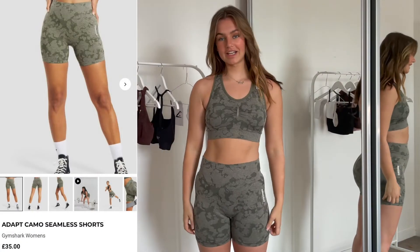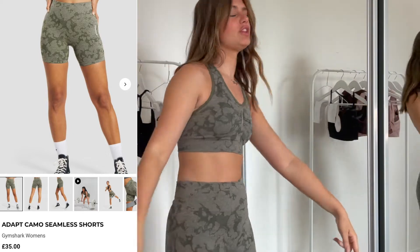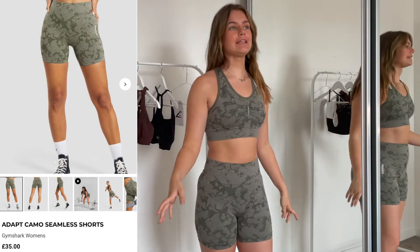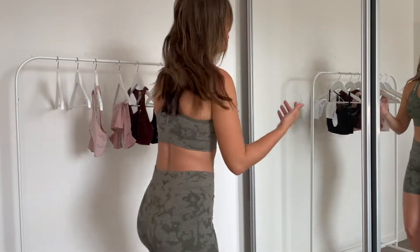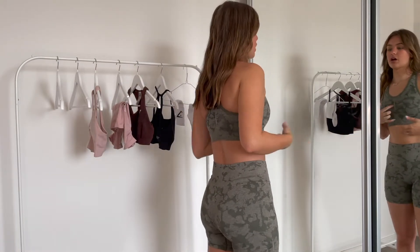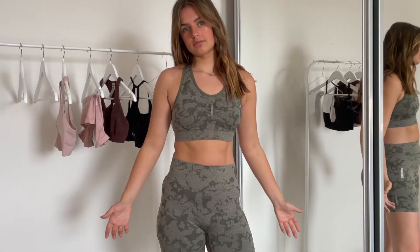Overall I'm really, really happy with this whole set. I think it's really good — you look great in the gym and feel really productive. I feel like I can wear these everywhere, not just the gym — to the shops, out anywhere. It just looks good. Gymshark, do you want to sponsor me?